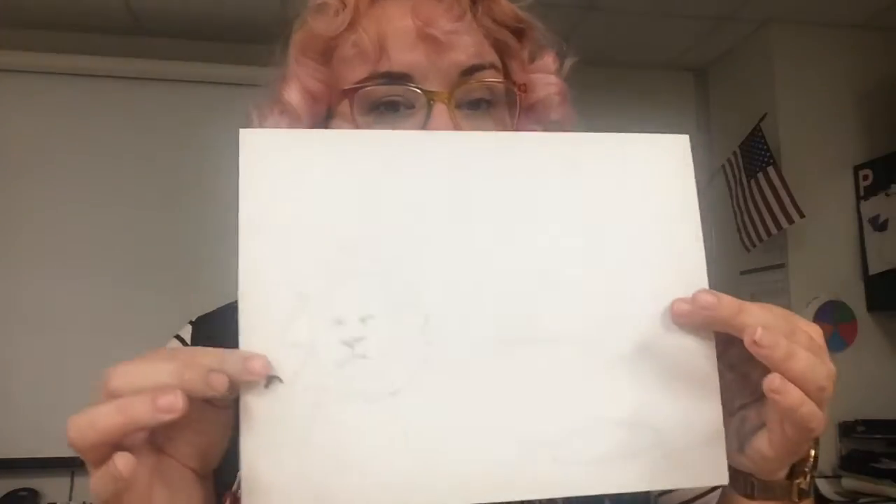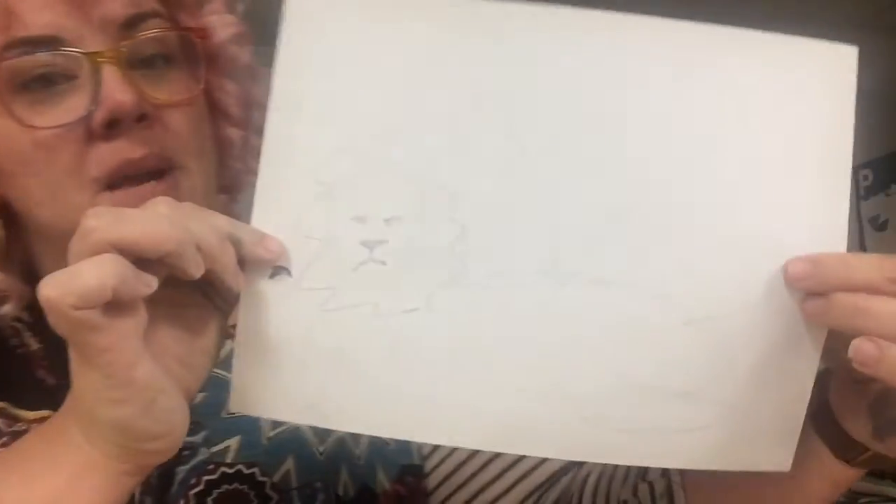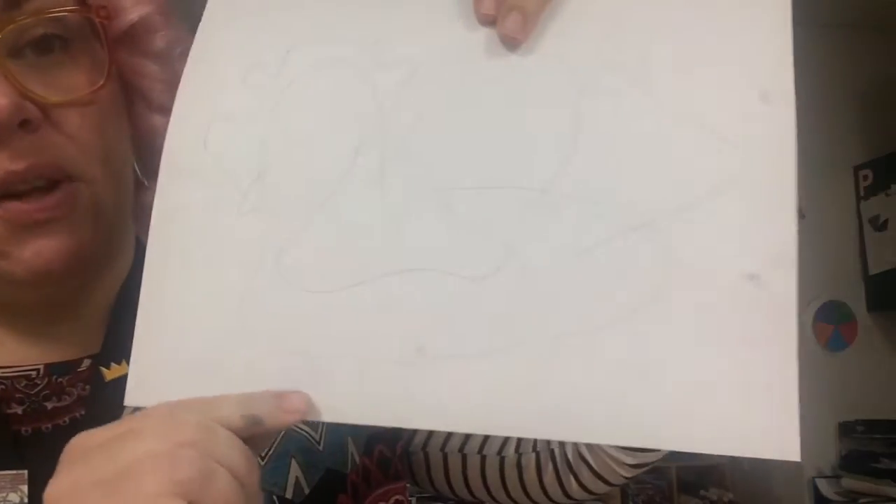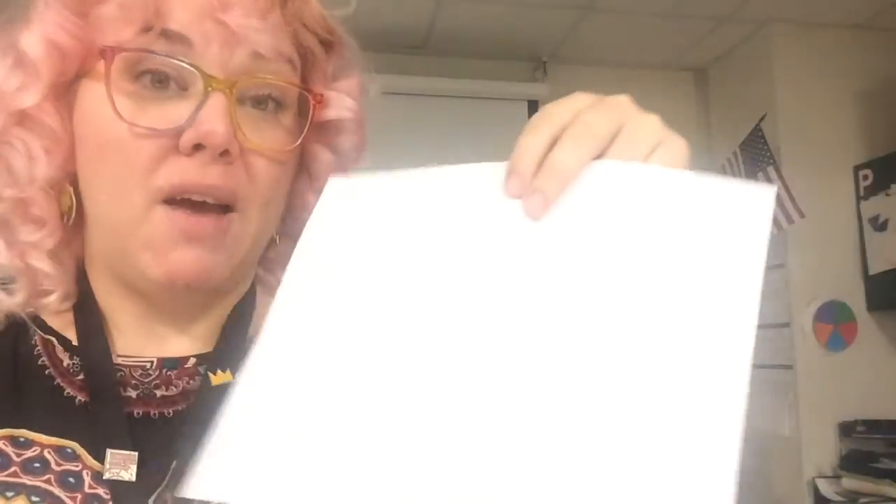Before we get started, we are going to draw our animals. I know mine's a little hard to see — I'm making a lion with wings. I drew him from the front and then I also drew what he would look like from the back, so I have a plan now of what to do when I start working on my clay. I want you to have a plan as well.